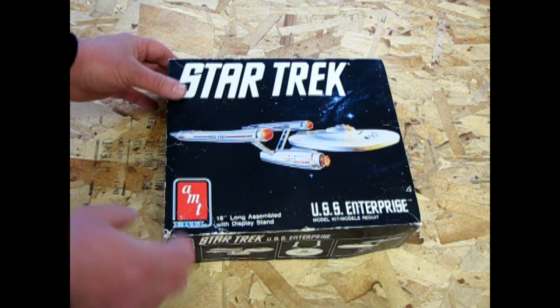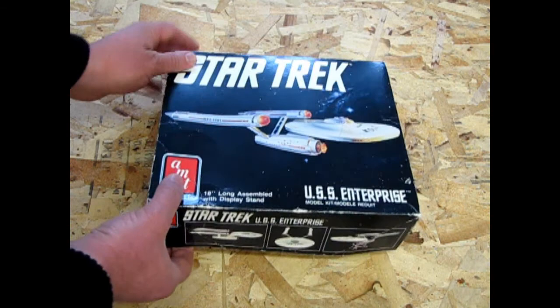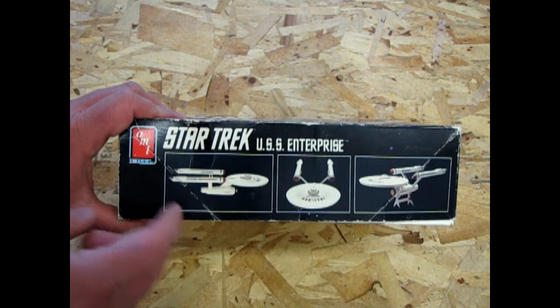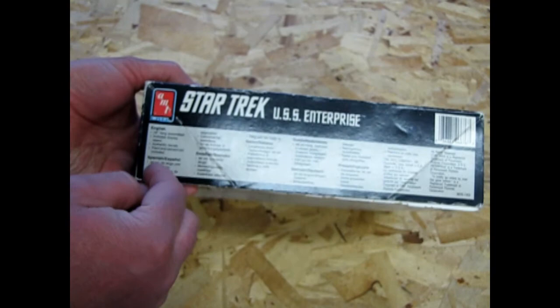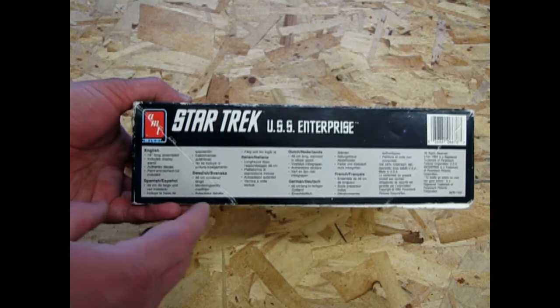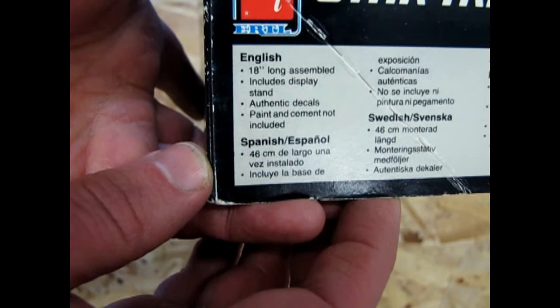This box I got from Barry is kind of beaten up, as you can tell, and somebody's already cut off the wrapping. But if you watch the 1984 video, which I'll link you to, you'll see that this is quite a simplified version of the box art from the 1983 edition — it's kind of plain. Here they have what the model kit includes in all the different languages. In English it says: 18 inches long assembled, includes display stand, authentic decals, paint and cement not included.